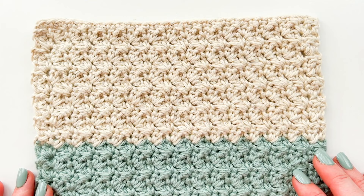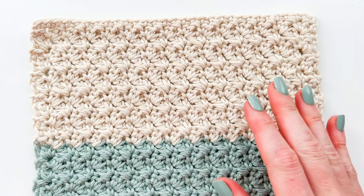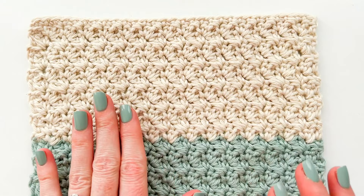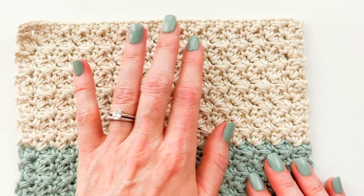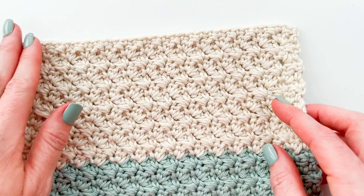Hi, this is Lauren from Daisy Cottage Designs and today I'm here with a tutorial for you on the Suzette stitch. That's the stitch I've used on a swatch in front of me. When I make swatches I really like to make dishcloths because they're useful and then my swatches don't just end up in some pile of random crochet stuff. I really like to test new stitches using cotton yarn and then I just make a dishcloth. Usually that means I start with a chain of somewhere around 30.